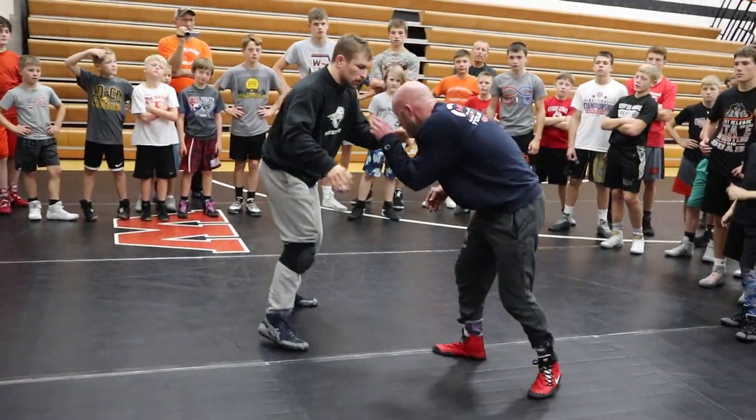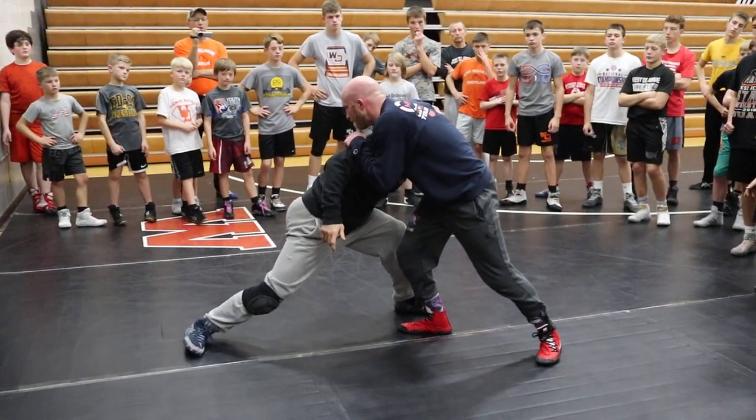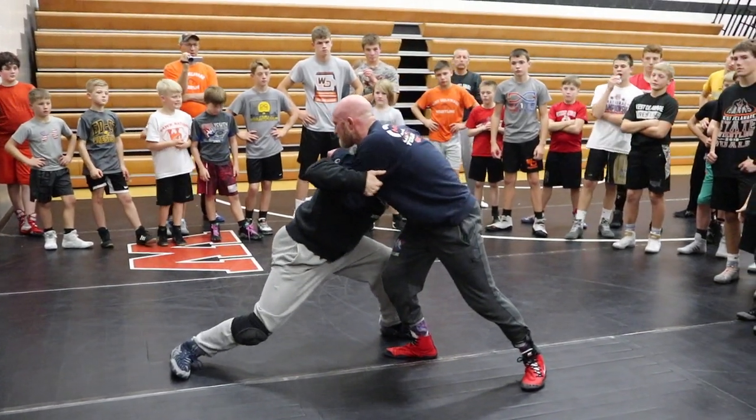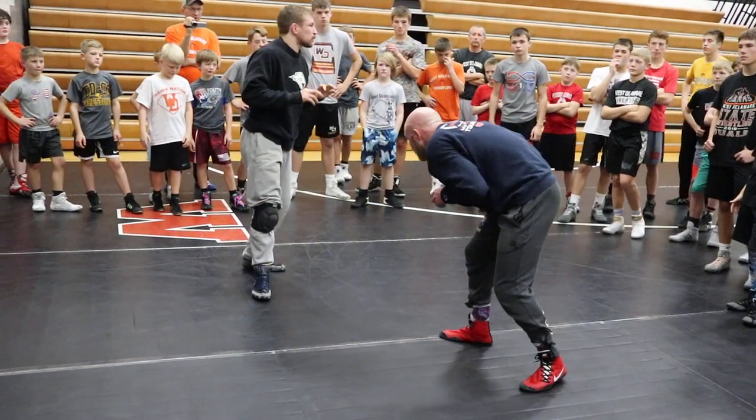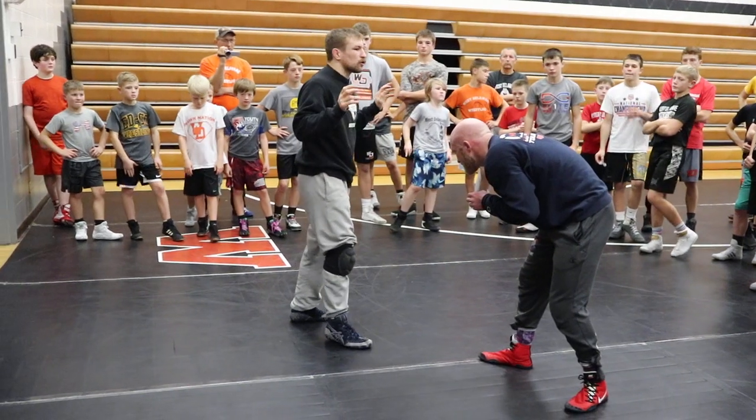We're too worried about holding on to this guy. We're doing our split step and we're getting stuck — arms getting stuck, trying to hold on and pull them over. It's just too hard, just release. Release everything. He's doing this out for me by pressuring. All I've got to do is let go.